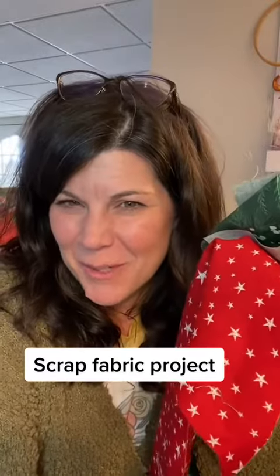Do you end up with a lot of odd-shaped scraps? I've got a great project for you. We're going to make bookmarks, but not just any - the kind of bookmark that hooks on the corner of your book.